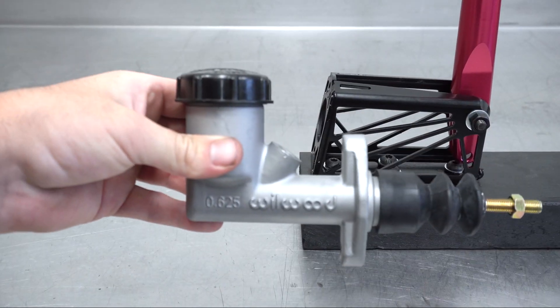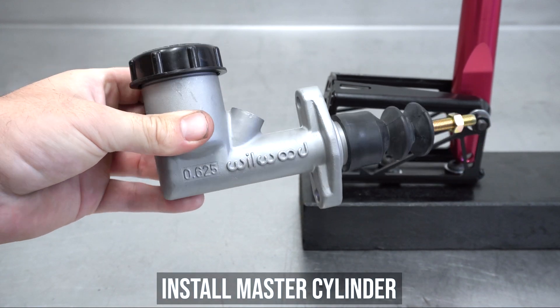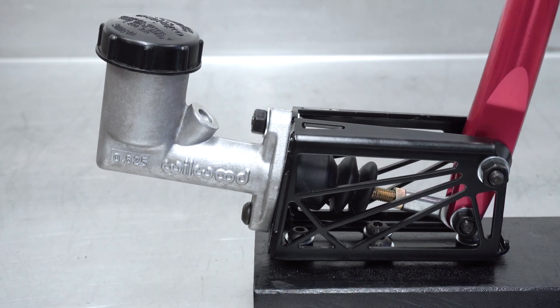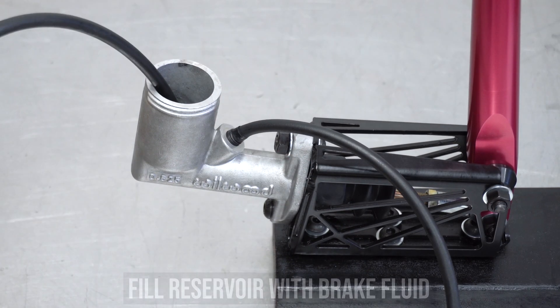And that's it for setting this thing up. Now as the title suggests, this is how to bench bleed this master. Other ones may have a different process for this, but these are the ones we use, so this is what you get. Using the power of magic and sick motion graphics — boom, it's installed to the bracket. Hot damn. Nifty. Remove the cap and feed a hose into the outlet, then loop the other side back into the reservoir.